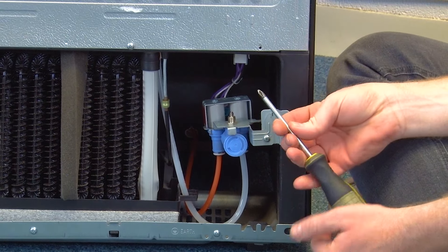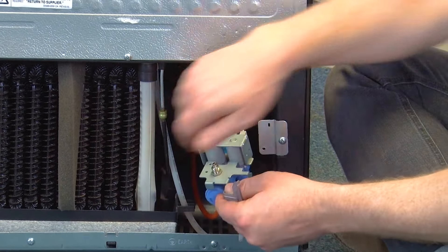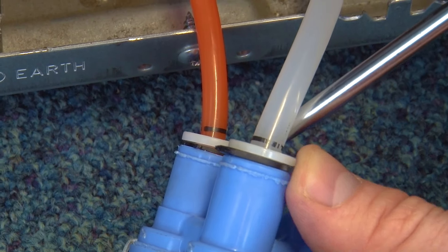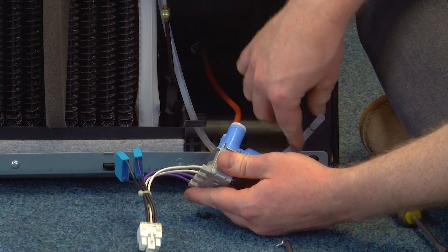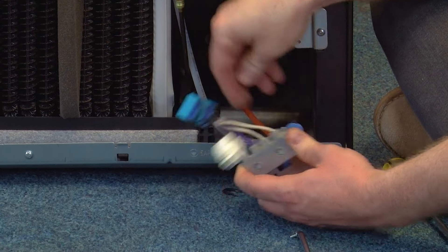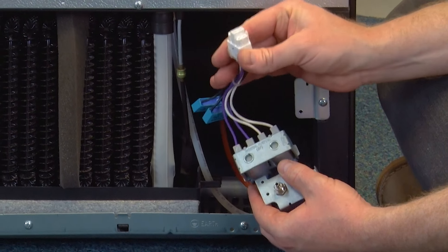To remove the inlet valve, take out the left hand screw using your phillips head screwdriver. Remove the wiring at the top, then remove the two black clips from the valve collar and push the collar up to release the hose. To fit the new valve, push the hoses into the collars of the valve and then refit the black clips. You can then screw it to the rear of the appliance and reconnect the electrical connection.